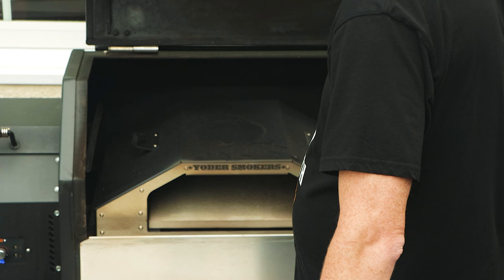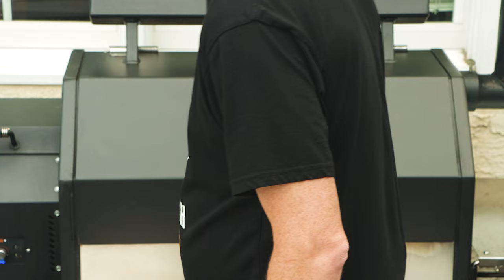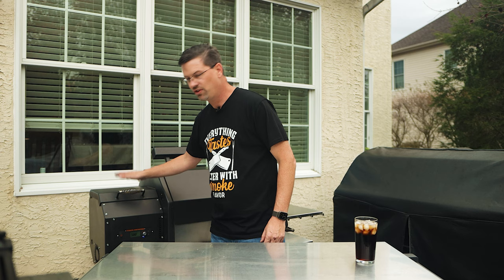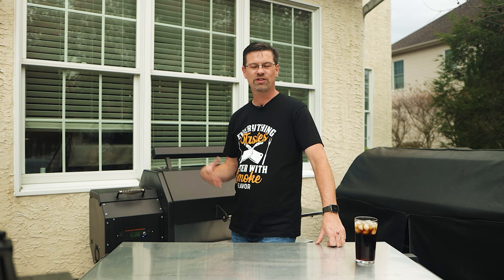We've got a little bit of smoke there — going to close it up. I'm going to dial this up to 500 right out of the gate. Today I'm just using some Bear Mountain Hickory, that's what I have the most of. Flavor profile doesn't really matter that much — just use a good quality pellet so you can make sure you can hit those nice high temps. I'll bring you back when it's time to get the pizza ready and get it on the Yoder.